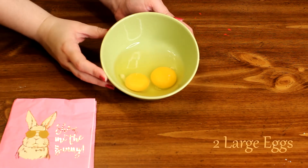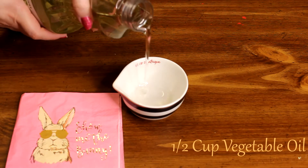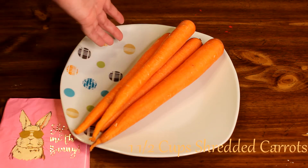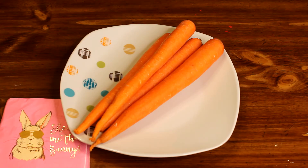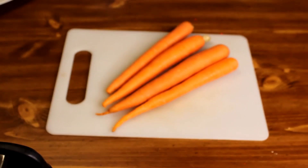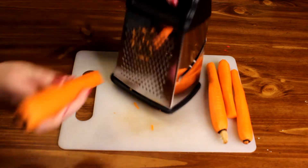Then we're going to need two whole large eggs, half a cup of plain cooking oil, and last but not least some carrots — about a cup and a half, which is roughly two carrots. The first thing we're going to do is shred our carrots. I would suggest hand shredding them because you can control how big the shreds are. Just take a box grater and shred those carrots down until you get about a cup and a half.